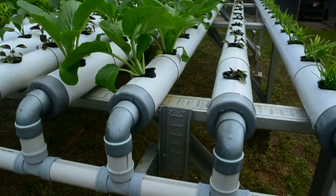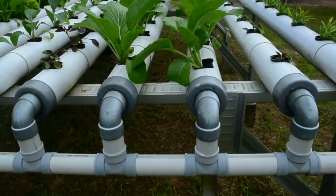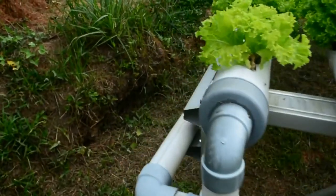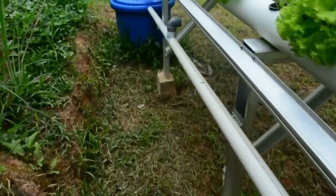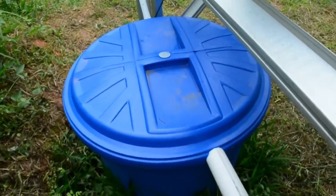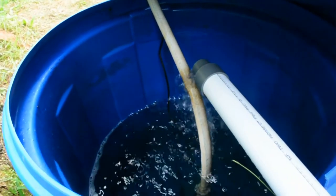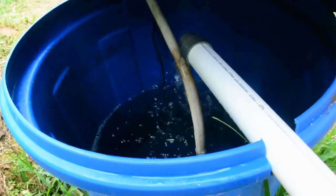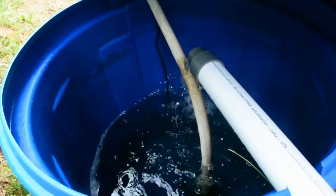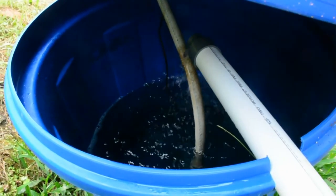Pipa 1,5 inci terus bergabung, dan nutrisinya terus mengikuti pipa hingga akhirnya dia kembali lagi ke tandon nutrisi 150 liter tadi. Tandonnya di sini — kurang lebih setengah dari tandon itu ditanam di tanah agar nutrisi yang tertampung dapat lebih dingin dan suhu udara bisa lebih cepat dingin.